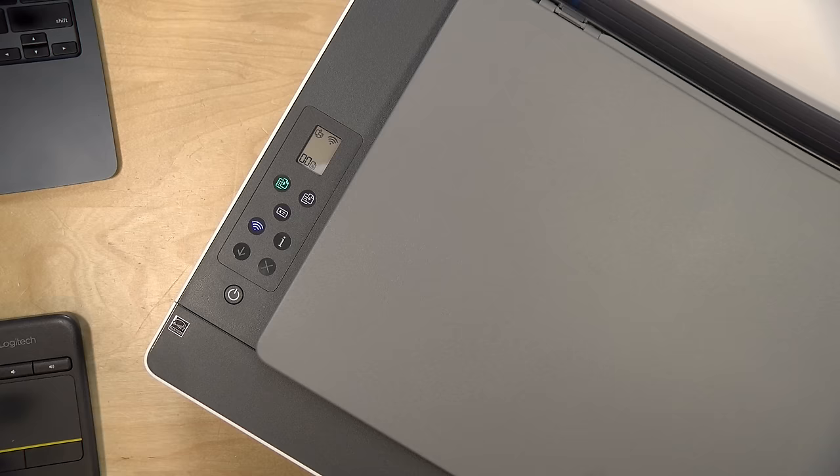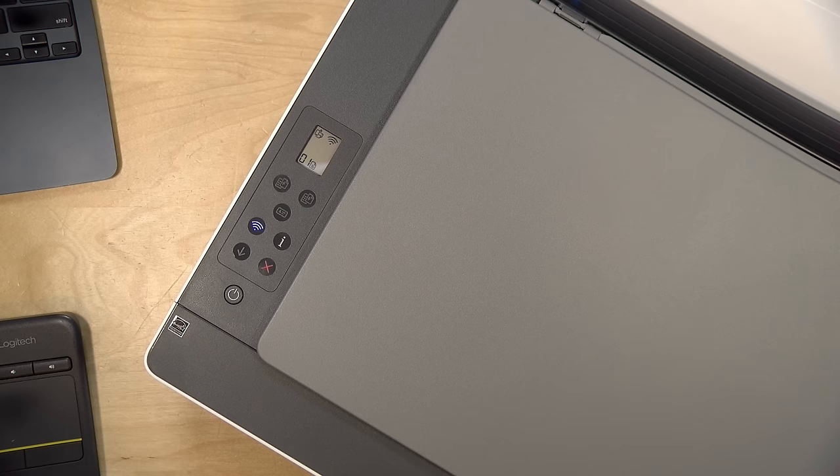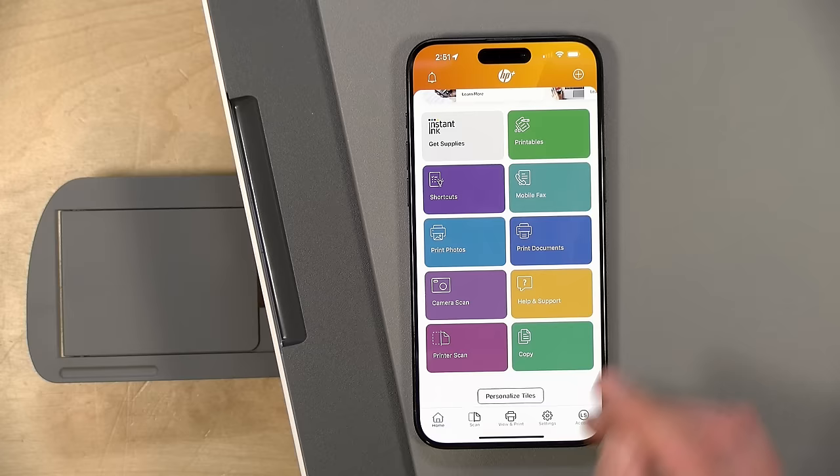You can also make copies of documents including color documents without using a phone at all. I place the document on the flatbed and press the green button for a single color copy — pressing it again increments the copy count up to 99. There's a separate button for black and white copies, and another button designed for credit cards and ID cards you may need to scan from time to time. It actually does a pretty decent job making color copies without the need for an app.